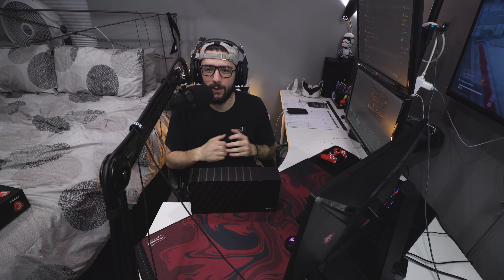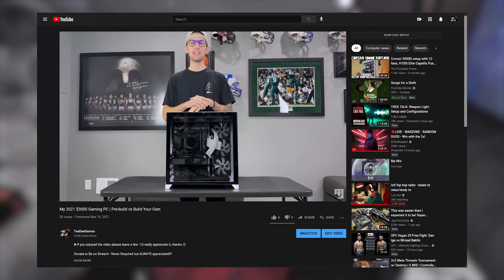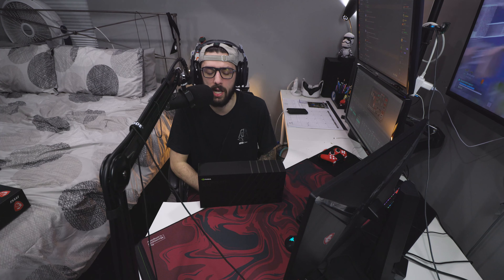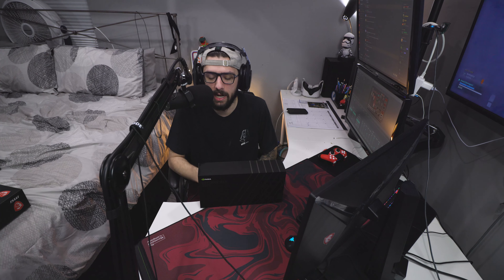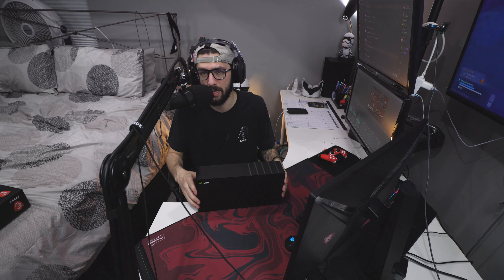What is going on guys, TD back with another video. Today we are going to be talking about the lovely 3070 — I had the box upside down but there you guys go. If you saw my PC build posted a couple months ago, I talked about how when I built my new PC last year I started off with a 1080 Ti and ended up getting one of the 3070 Founders Editions from Microcenter when they actually released, and I've been using that ever since.